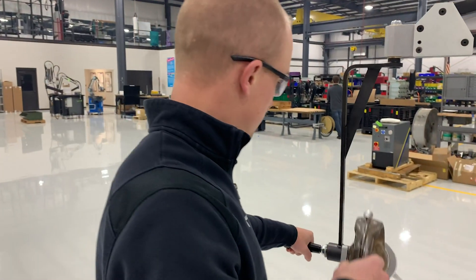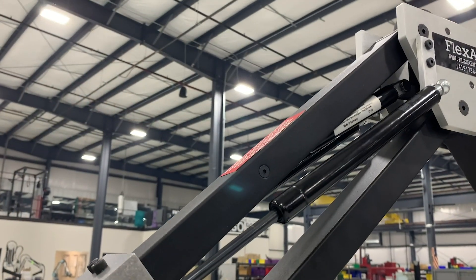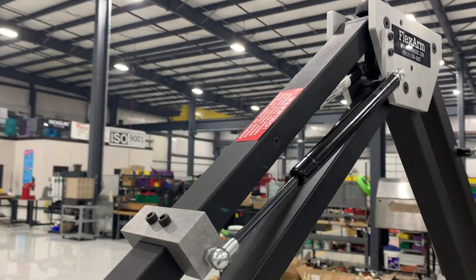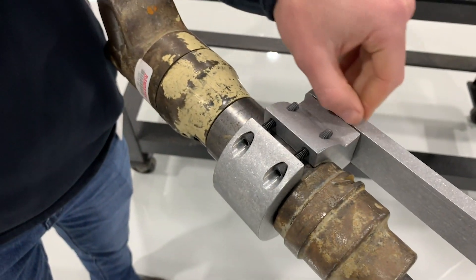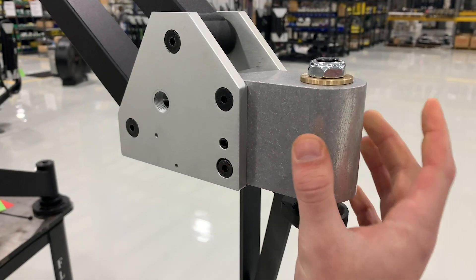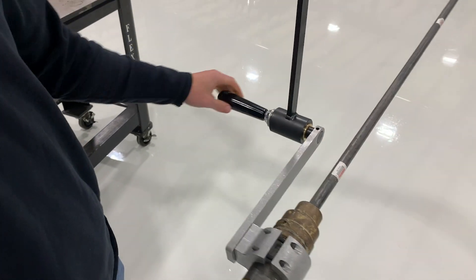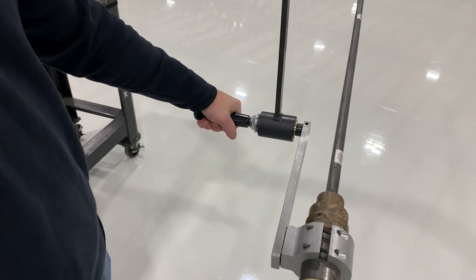We counterbalanced the 22-pound, eight-foot-long air chipper using the G30 with max cylinders. The arm includes two rotations which allows the operators to reach the entire inside of the machine. We included vibration dampening bushings at the rotations to help bring those vibrations down, and an additional handle was included for added comfort and stability.